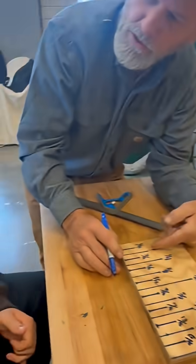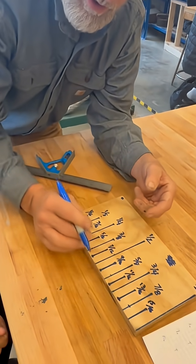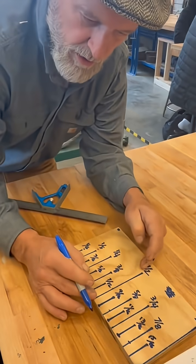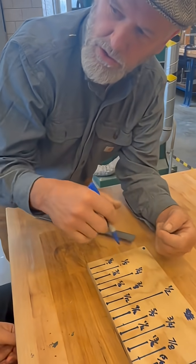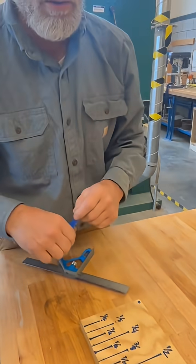You know what else helps is if you take a board and do the same thing on your own — start breaking the fractions up. Start with the half, cut the half in half, identify it as the quarter. Cut this half, put it at three quarters. If you practice doing the breaking up with the ruler and the scrap wood, that also helps solidify it in the whole brain.